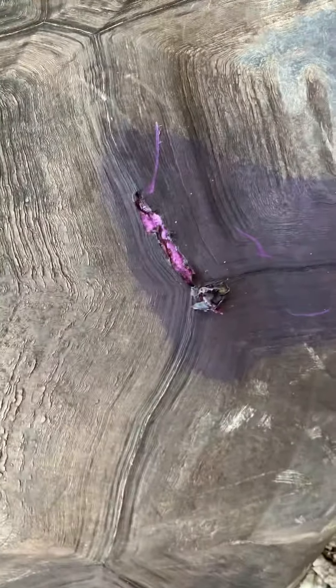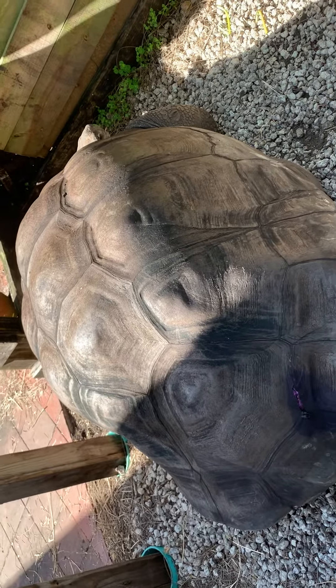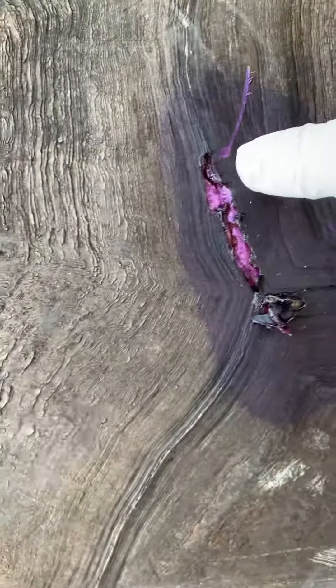Just a little injury update here from the farm. This is HMS, one of the big male Galapagos tortoises. We discovered the other day that he had this scrape.